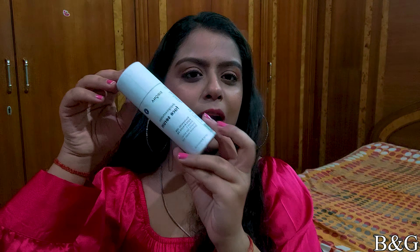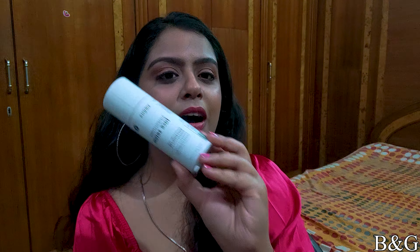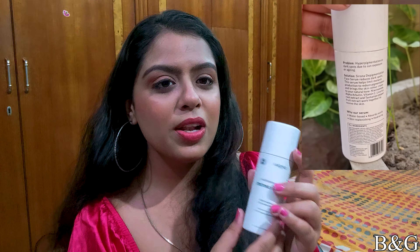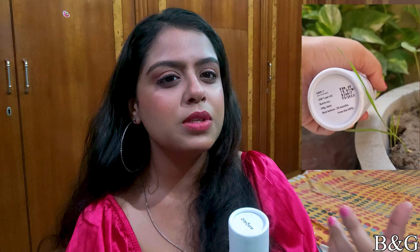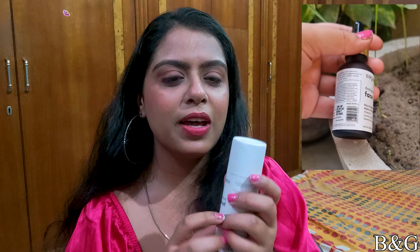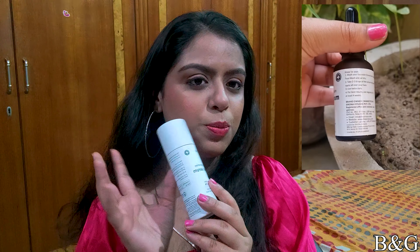First of all, let's talk about the packaging. The packaging looks like this — it is in cardboard packaging. It is solid packaging. Your serum is safe inside. Because the serum bottle is mostly glass, it will be safe. Each and every detail is given on the packaging, which is also a plus point.